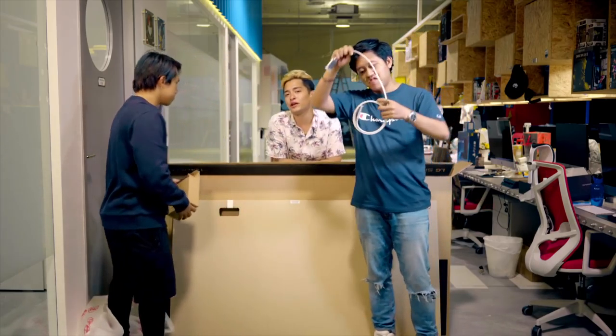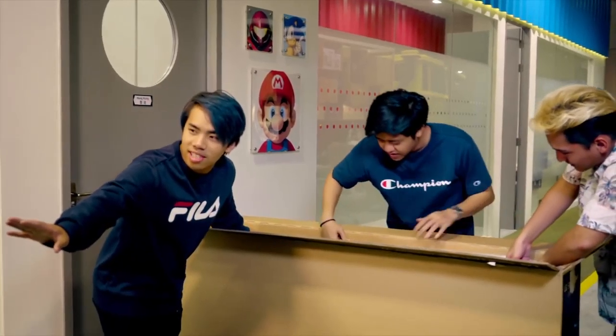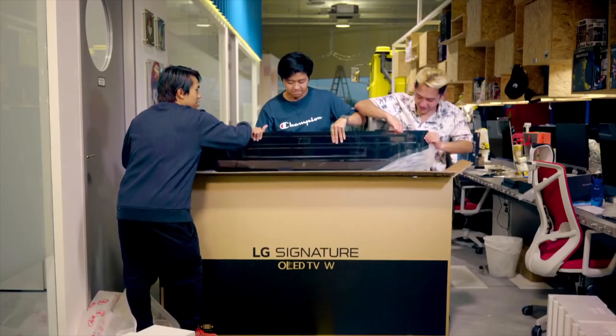So this is what's going to be used to link the TV to its powering system. If the TV is that thin, you can't really put any power source inside the TV. The moment everyone has been waiting for — oh, it's really light though.